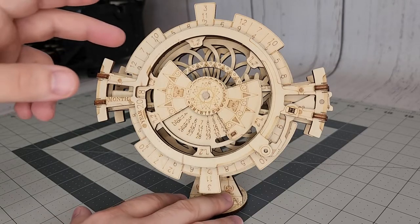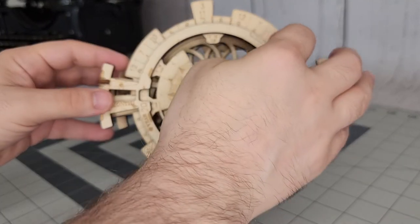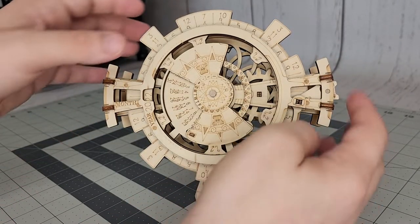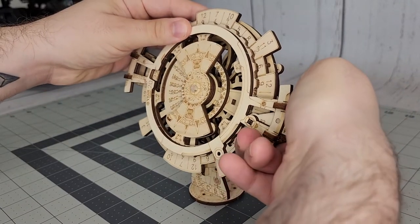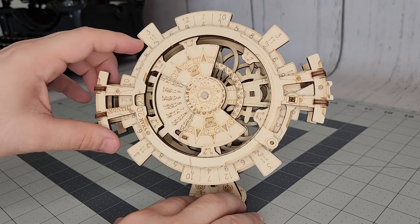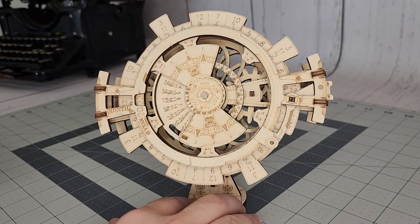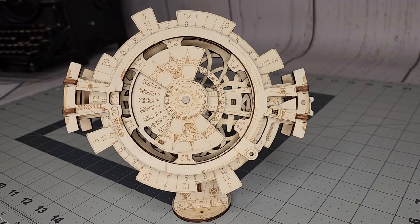First we need to adjust the inner ring for the year — it's 2022 — and then lock it into place. This is a bit strong, a bit difficult to do. There we go. So now that that's locked in, we choose the month, which is currently the ninth month. And that's it — it's pretty simple. And there we have it, the perpetual calendar wooden puzzle.